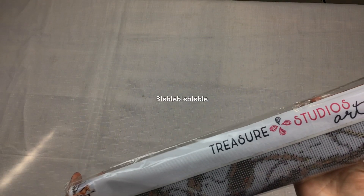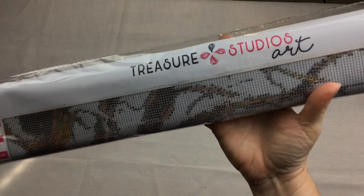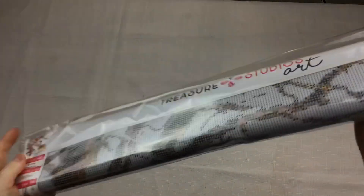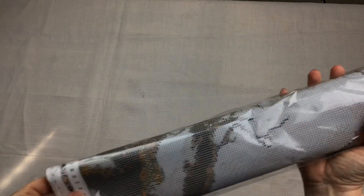Treasure Studio Arts — there we are at the top. If I actually put it in view you can see that. Ta-da! Treasure Studio Arts and their little symbol there across the top. It's wrapped beautifully, and another layer of cellophane. The drills are inside this envelope. I can already see the clarity of these symbols is going to be amazing — just from here already. That's just a really good sign.